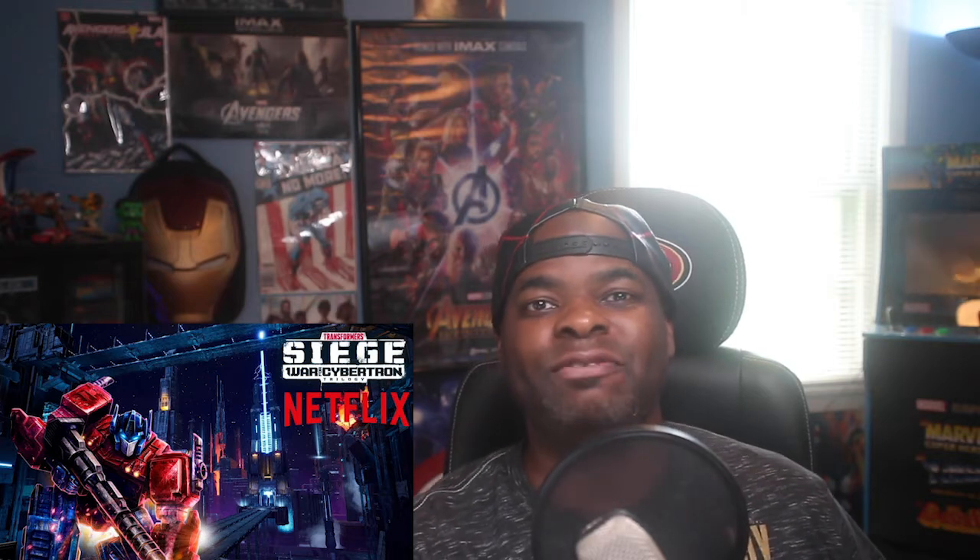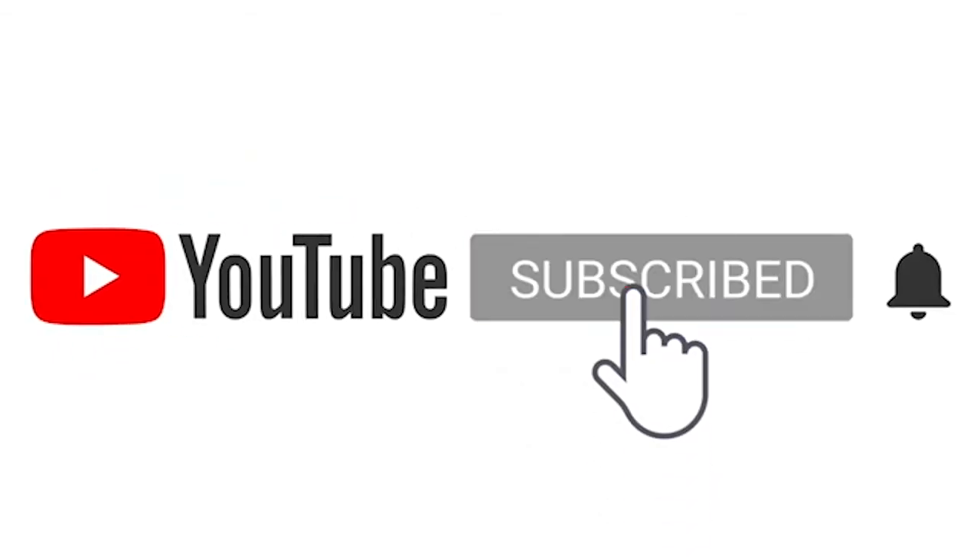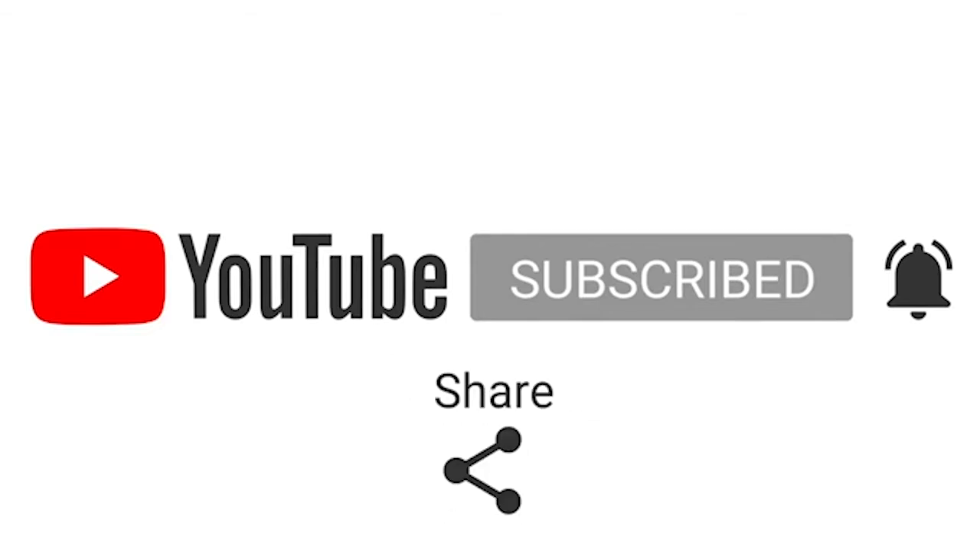The three-part Netflix trilogy is now available, and I'm going to give you my non-spoiler review of the first episode in the three-part trilogy. Before we get into that review, if you're new to this channel and you like the content that I produce, don't forget to hit that like button and also hit that notification bell.